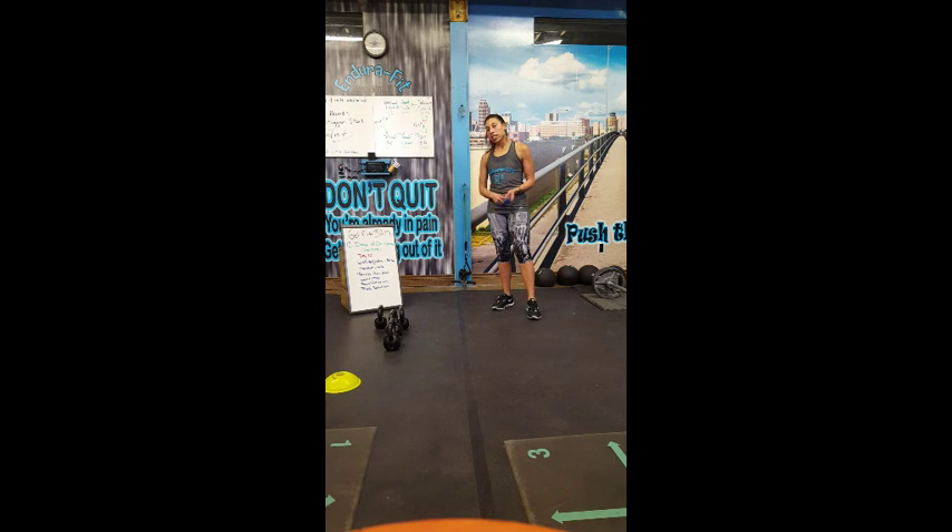The first exercise is going to be the wall squat. You want to hold the wall squat for 30 seconds. You want to make sure you're coming against the wall, step away, and come down. You want to make sure your quads are parallel to the ground. Shoulders go down and back. You're going to press your back against the wall.